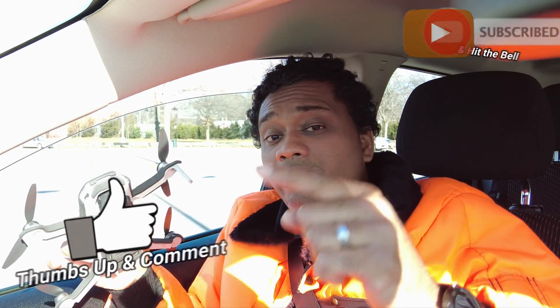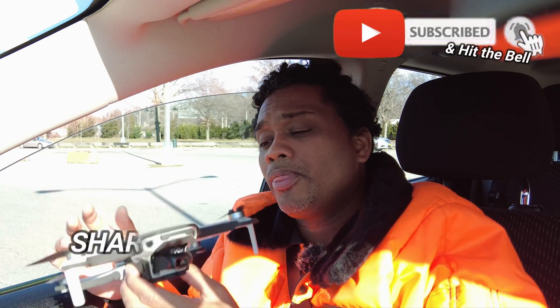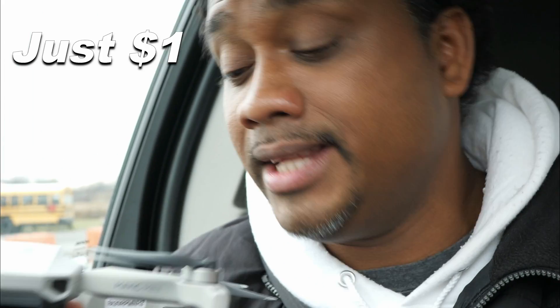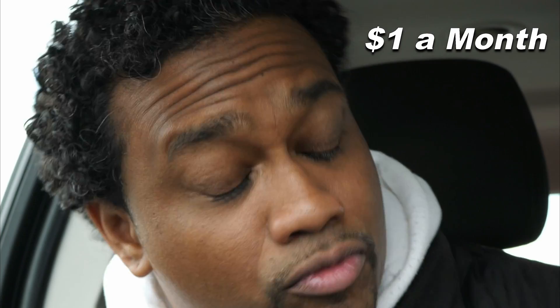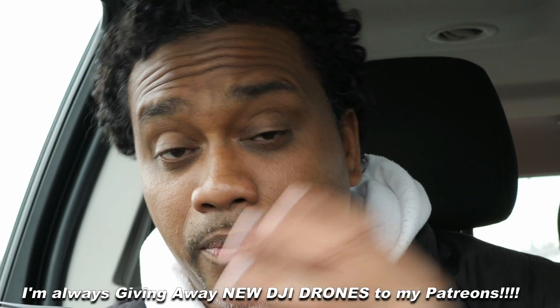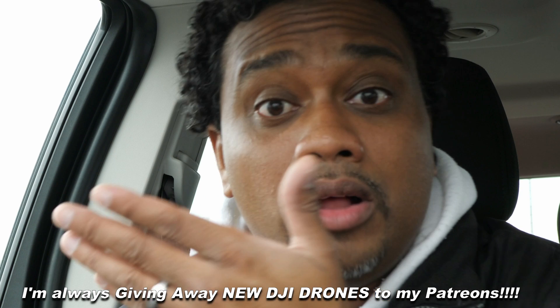With that being said, I've got to go. Make sure you hit thumbs up, give this video a big like, hit subscribe, and hit the bell so you get notified when I release new videos. Make sure you become a Patron — big benefits, direct access to me for any questions. Last Mini 2 went all the way to the UK. I'll catch you guys in the next one.